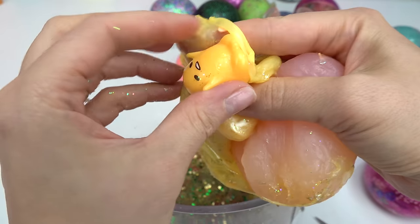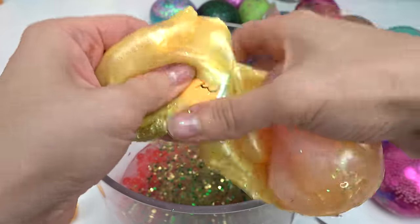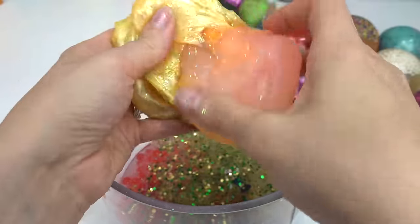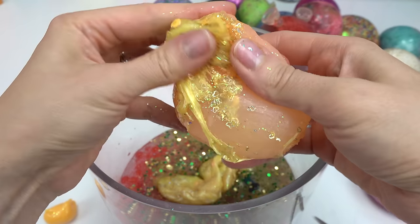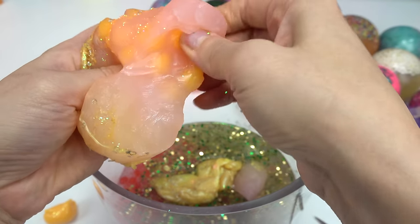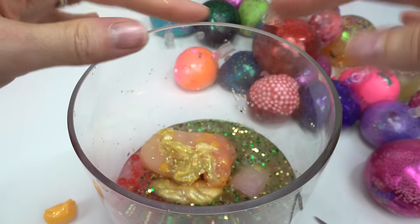Let's see if there's any surprises. Oh, it was our Tamagotchi! I totally forgot we did this one. And then what is this? It's like really hard slime now. We're just gonna throw pieces in — I don't think there's anything else in there.